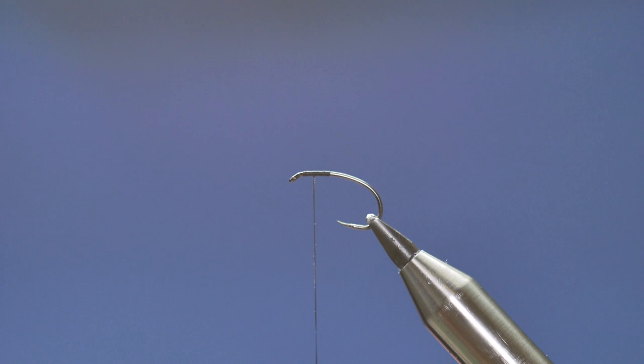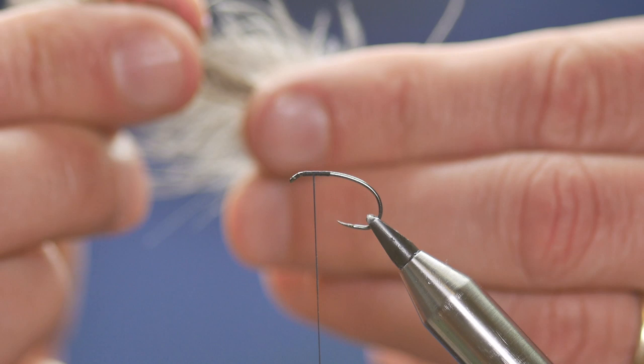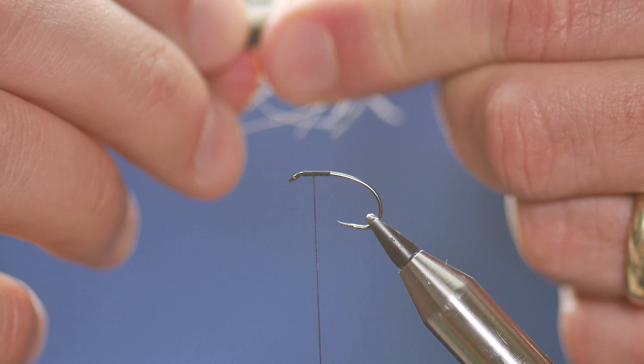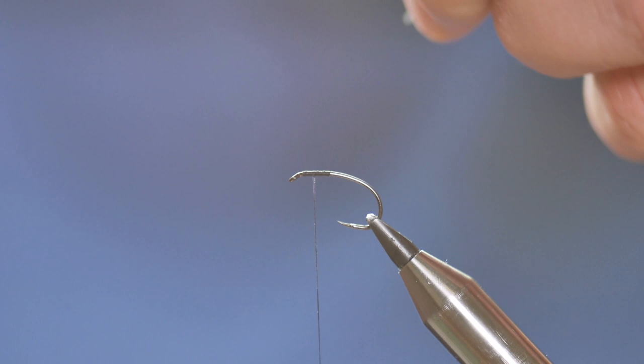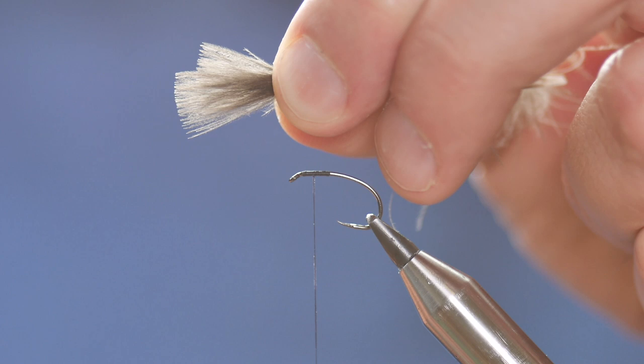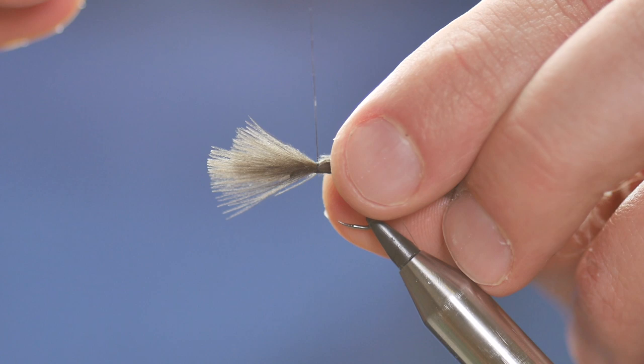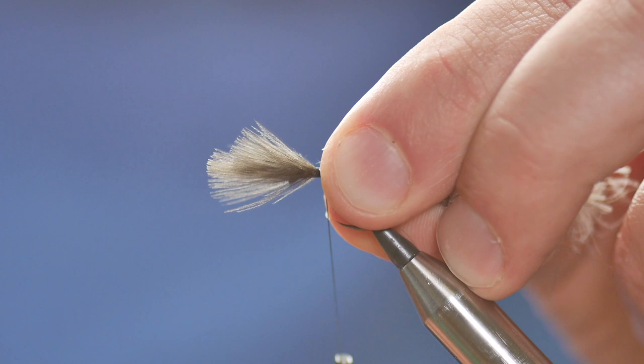It comes with 50 plumes in the packet and they're absolutely a joy to work with — there's no sorting through or anything. I've picked out 3 plumes from the packet and stacked them together. I want to align the tips up as best I can, but I'm not going to overly worry about any excess because I can trim that when I finish the fly. I've got approximately 3 quarters of an inch protruding from my thumb and forefinger, and I'm going to bring that down with a pinch and loop over to catch it in with 2 or 3 turns to secure it.